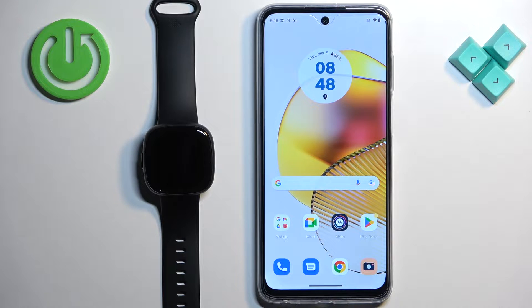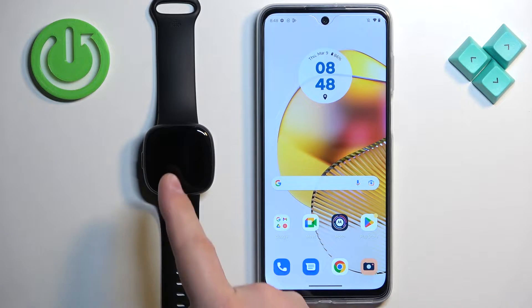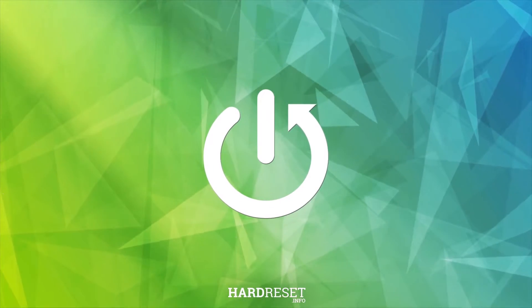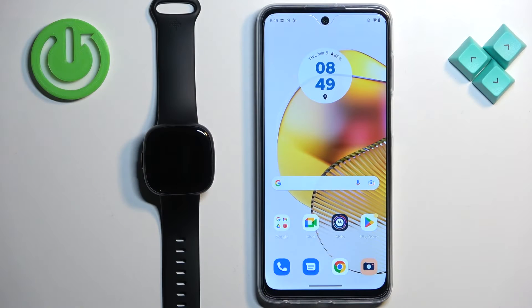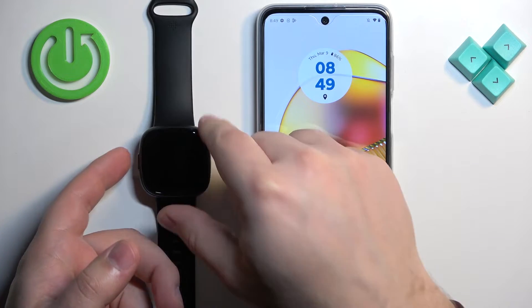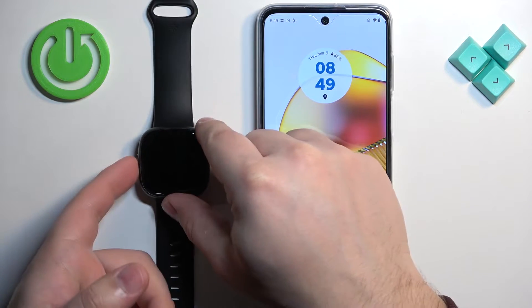In front of me I have the Fitbit Versa 4 and I'm going to show you how to pair this watch with an Android phone. First thing we need to do is turn on the watch, which you can do by pressing and holding the side button. Keep holding it until you see the Fitbit logo on the screen.